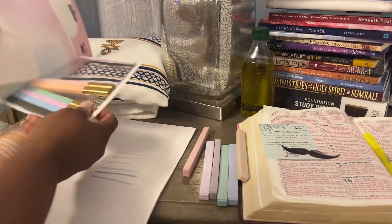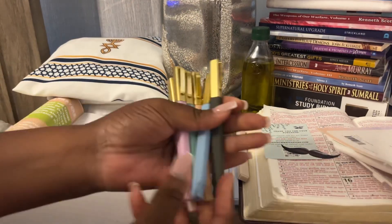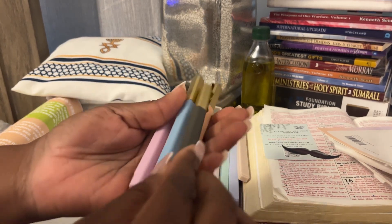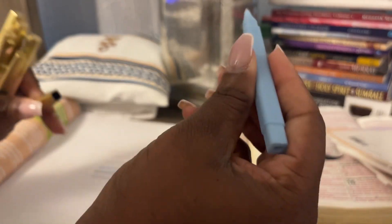Let's get into the pens. I have no idea if they're going to write in the colors they appear to be, but I'm assuming so since the highlighters matched. Oh — these are some heavy-duty-looking pens. They do have a gold top, so let's see what this writes.